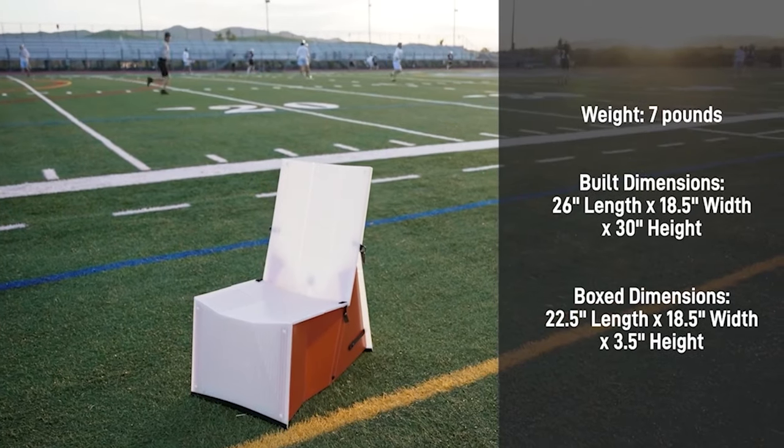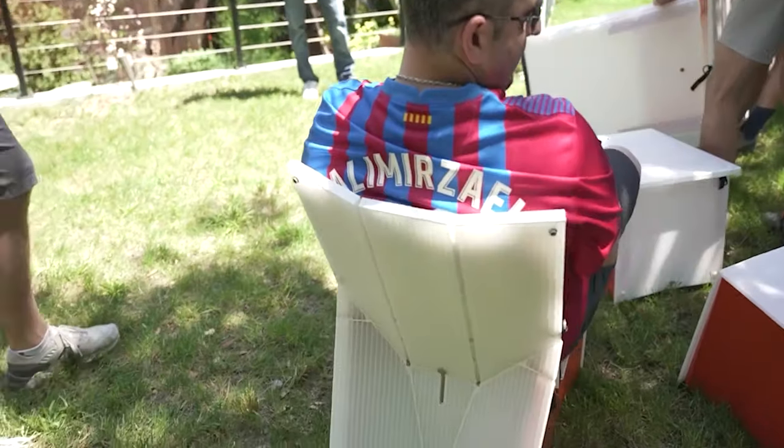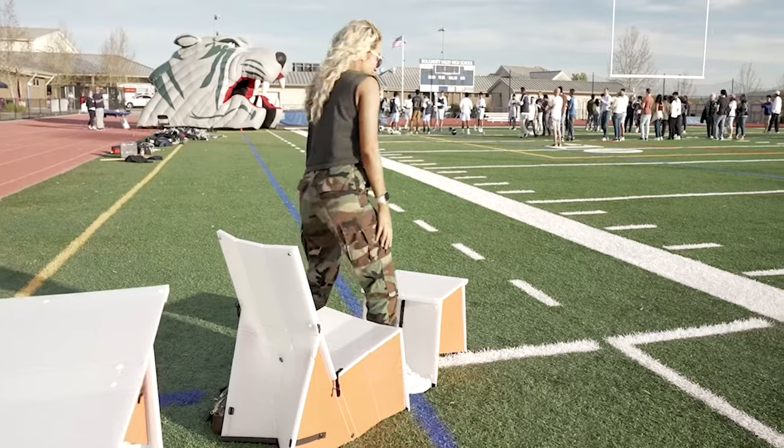The Pop Lounge — a super sturdy and comfortable lounge chair with extra benefit. The rigid structure makes it ergonomic and comfortable, so you can settle in for the whole game.